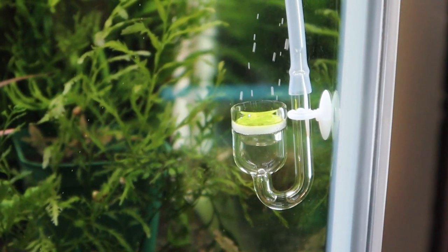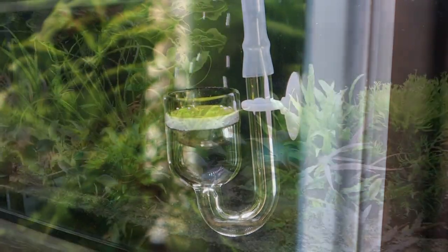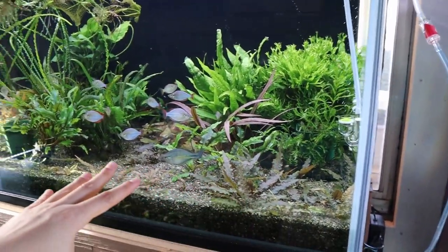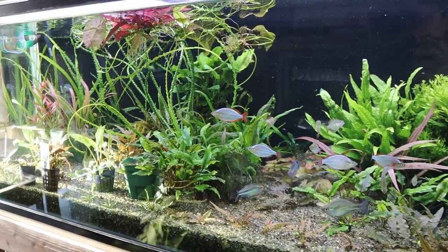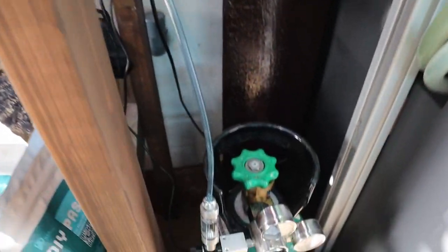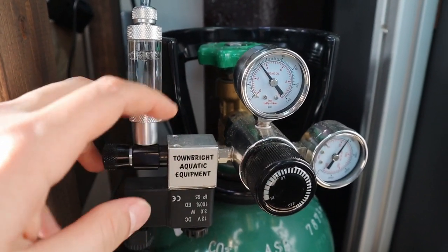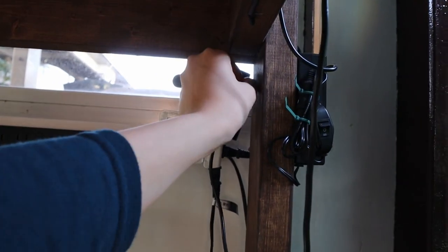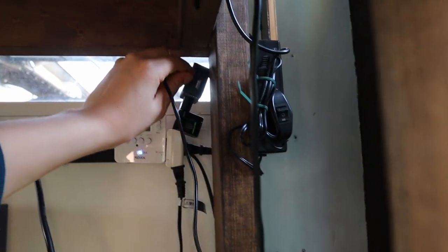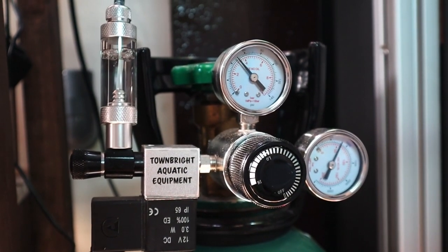Now let's talk about the CO2. The CO2 diffuser isn't doing its job too well — it's kind of dirty, I've got to clean it up, but it's working right now. Eventually I'm hoping to get this tank completely off CO2, since the crypts can handle no CO2 growth. So in the future we're going to slowly dial this down for a no CO2 planted aquarium. The regulator I'm using is called the Town Bright Aquatic Equipment Regulator. I do like it — it works well. The one thing I'm not a fan of is the USB connection. Not sure why they chose USB, but it does the job.